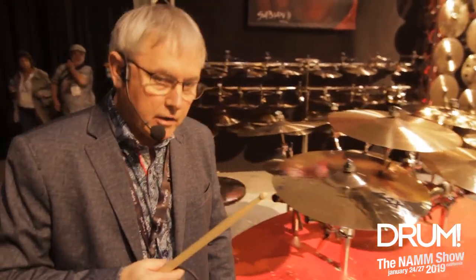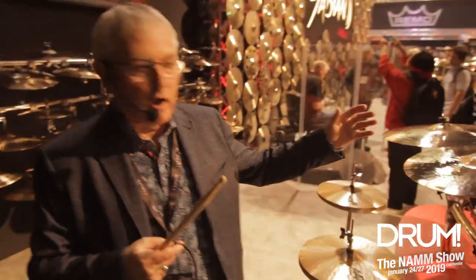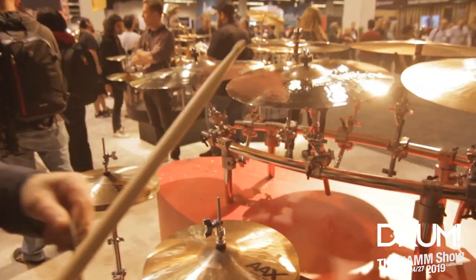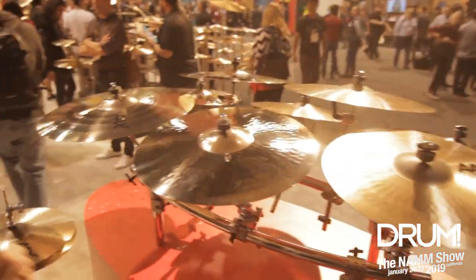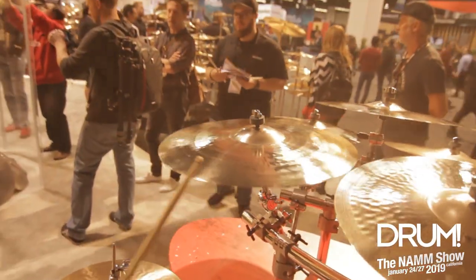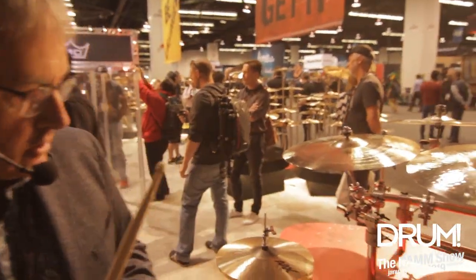Around here we have the Medium Crash. In the Medium Crash, we've introduced three sizes: 16, 18, and 20. Some of them have larger bells — in the medium, the thins have a smaller bell. [plays cymbal] If you're looking for a little bit more meat in the attack, the Medium Crash is for you.